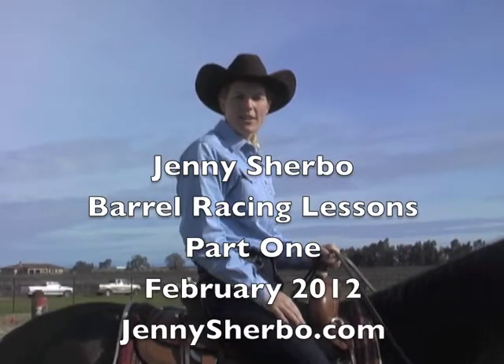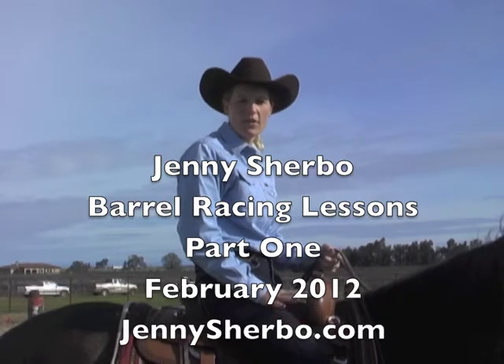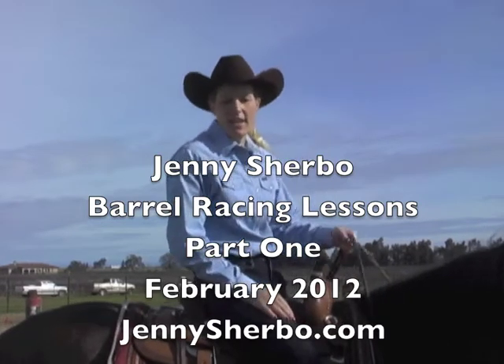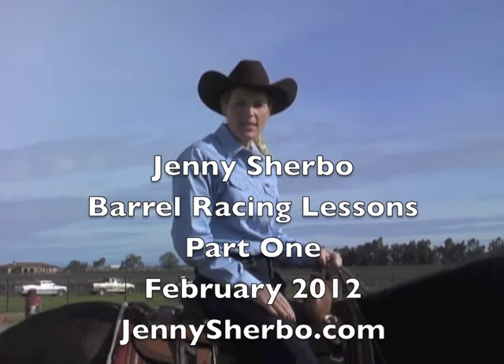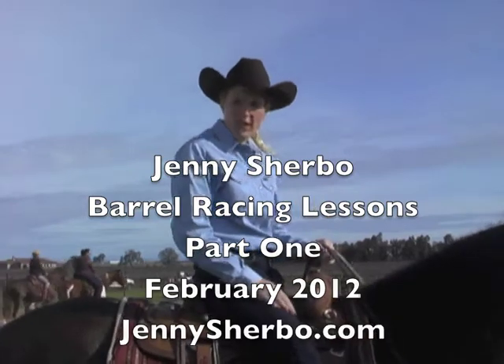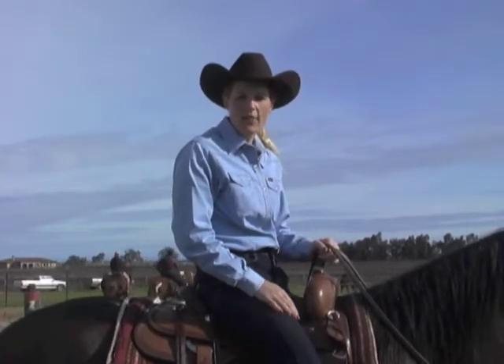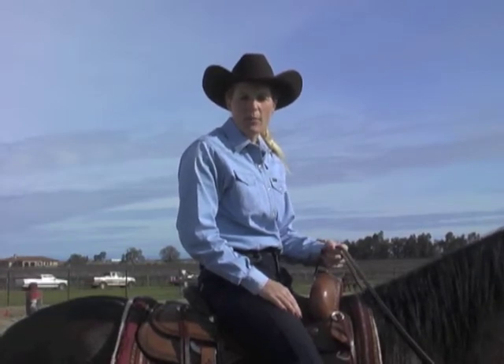Hi, I'm Jenny Sherbo, and today we're going to do some introduction to barrel racing and some finished barrel racers. We've got all different ages and different levels of competition — some people are just beginning, some are beginners riding finished horses, some are more advanced people riding green horses. We have a wide variety, and we put up some cones around the barrels to talk about the points we're going to ride to and the horsemanship aspect of barrel racing. At the very end, we'll let them make a couple runs. I hope you learned something today and enjoy yourself.